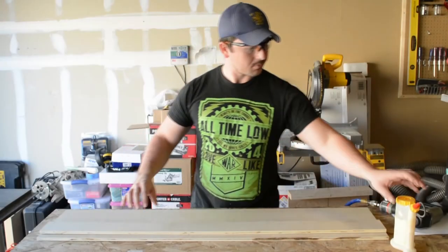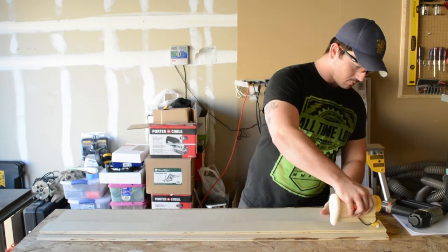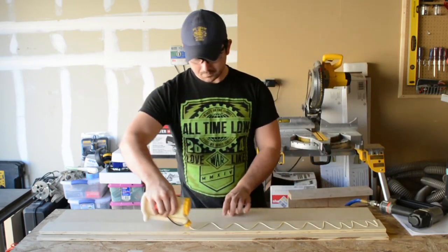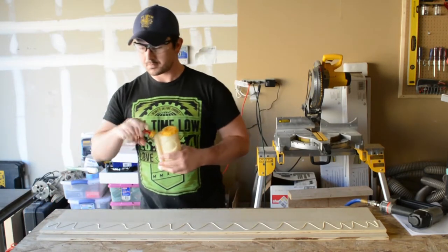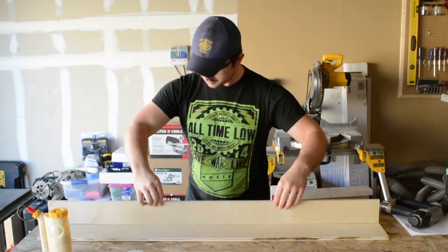The next step is to attach the fence for the saw and I do that with glue and brad nails. I decided to not use screws to attach this fence because I felt it was a little overkill. There aren't any kind of stresses beyond the saw riding against the fence that are really present here, so I thought it was unnecessary.